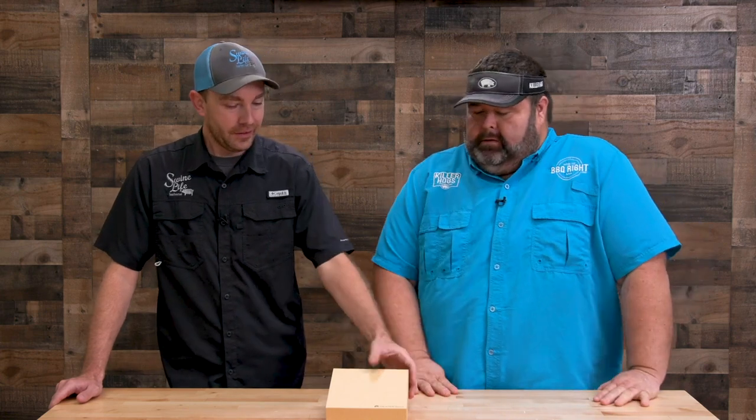Hey, welcome to Out the Smoke. I'm Malcolm Reed from How to BBQ Right, here with my buddy Mark Williams from Swine Life. Tonight we're gonna talk about new-to-us barbecue grills, products, and accessories. We're gonna run them through the ringer, give our opinion on them, and see if they're worth the money.